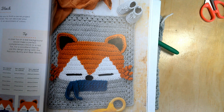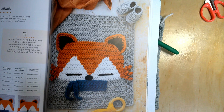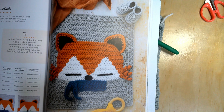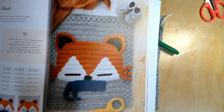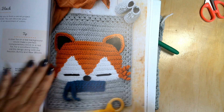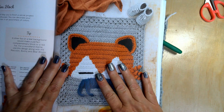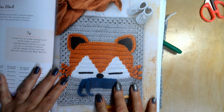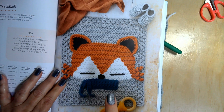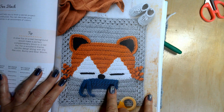Hello everyone and welcome to Butterfly Dreams Crochet and More. My name is Jeannie and today I'm going to be showing you the yarn that I chose for the Fox blanket, and show you the progress that I have made on it so far.